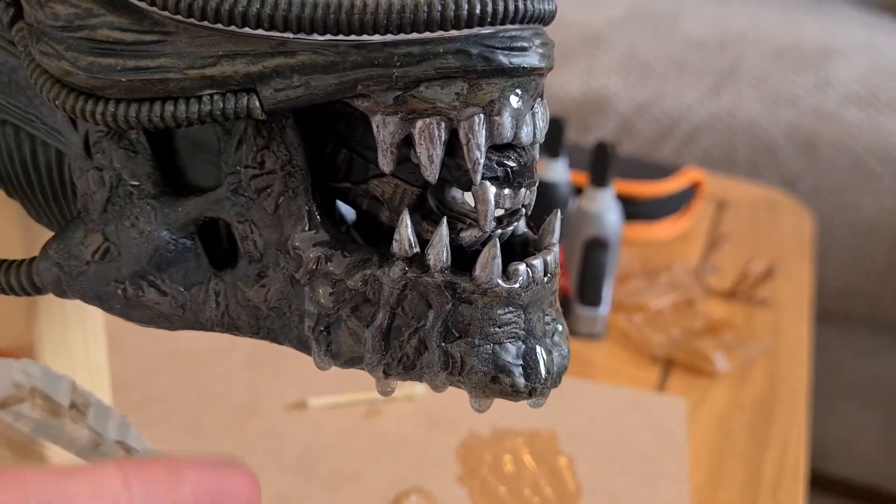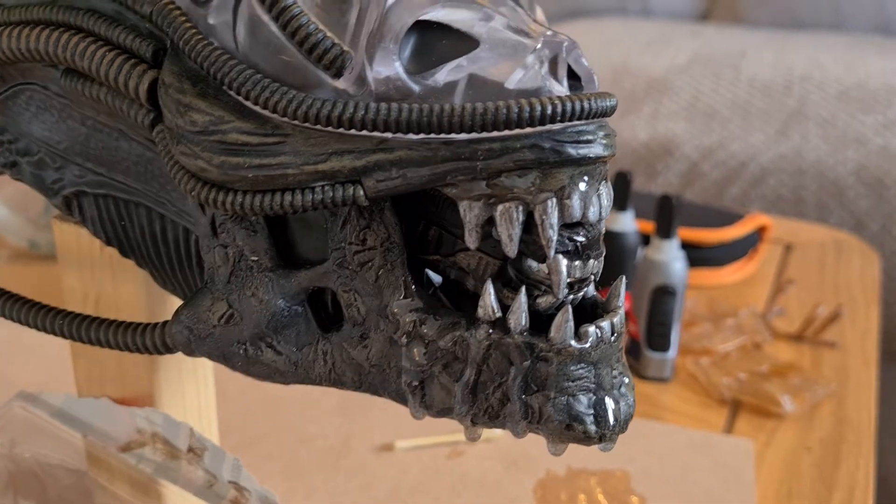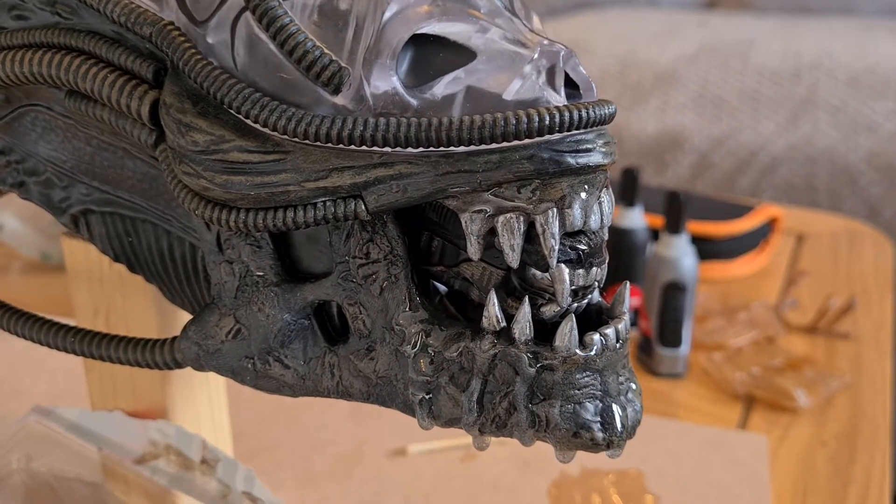Still thinking about the joining muscular skin pieces here. Somebody mentioned using condoms — actually, that's a pretty good idea. I might give that a go.